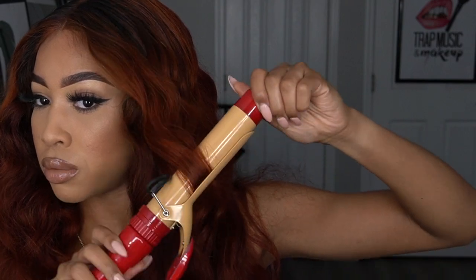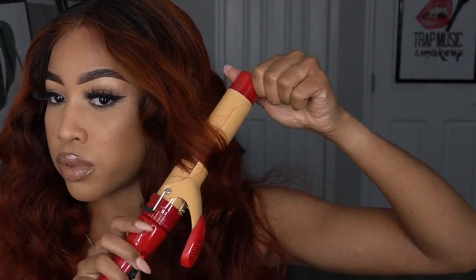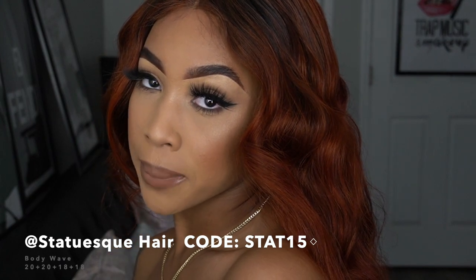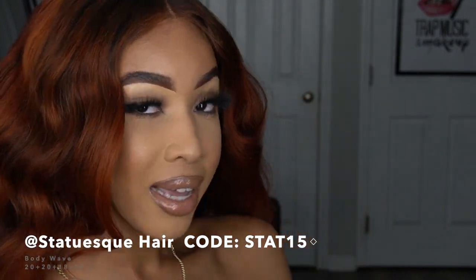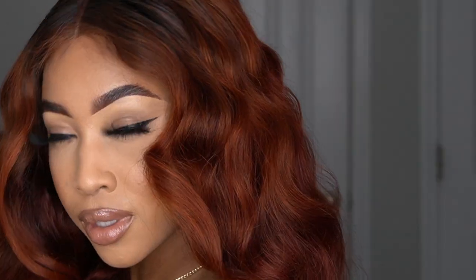While I'm curling and styling, I just want to say this is some of the best hair I've ever had. You guys watched me bleach this hair twice and color it twice, and it's still held up — it's not shedding, not tangled, not fried. I love this hair so much. Use code STAT15 to get 15% off your order. Make sure you guys follow them on Instagram, follow me on Instagram, subscribe to my channel, and turn on your post notifications so you don't miss what's next!